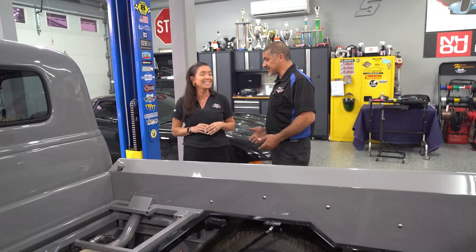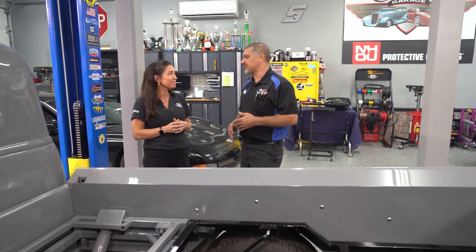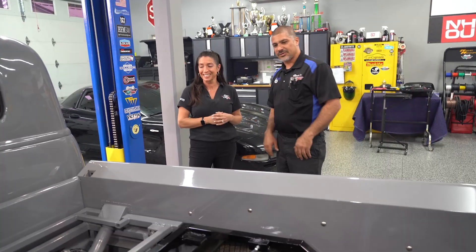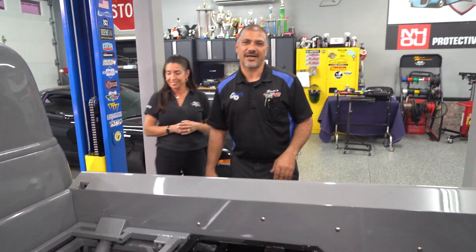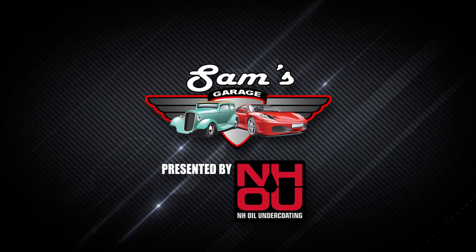You were very upset at me as to why I purchased it. Remember all that? That's usually how it goes. First of all, I want to say thank you very much for being one of those cool, supportive wives that allows us to spend the money on the vehicles and not have to hide it from you. I do appreciate that because that makes it a lot easier. Welcome to Sam's Garage, presented by NH Oil Undercoding.